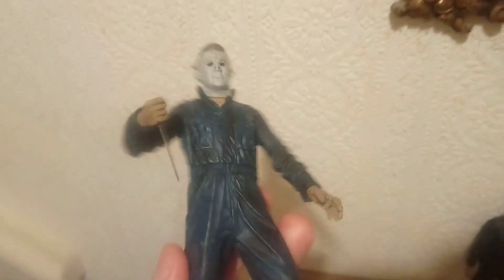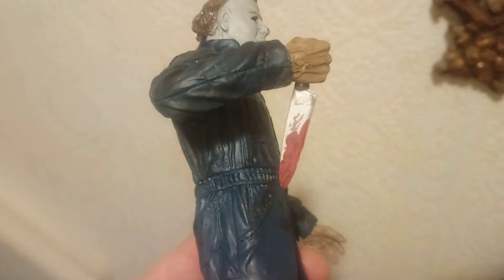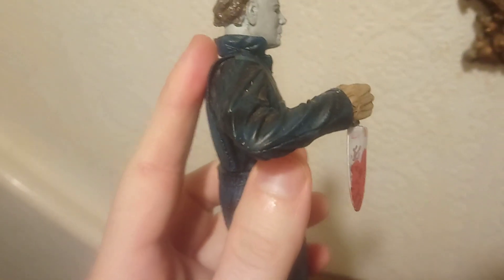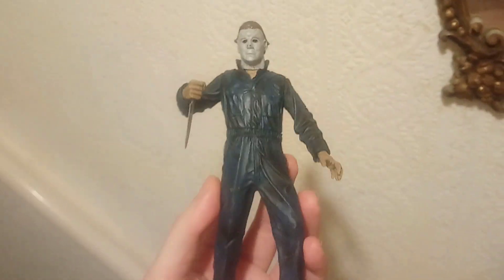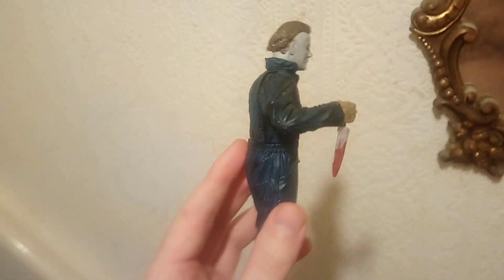It might just need another paint touch-up at some stage - it's a bit chipped on the mask, got spots on his nose. It didn't come with a knife so I gave him a knife from one of the Jason Voorhees figures with blood on it. I thought that looked quite good - Michael with a bloody knife works really well. It looks better when it's darker because the coveralls are quite blue, but it's a pretty good figure.